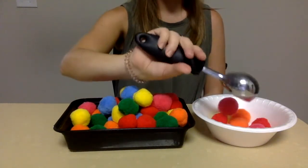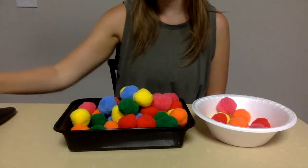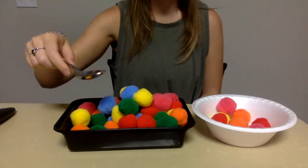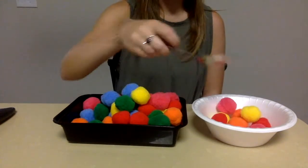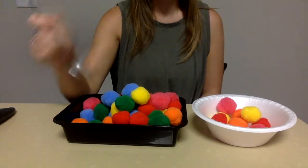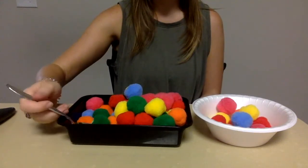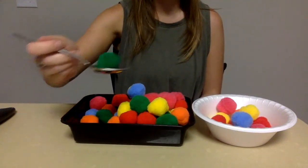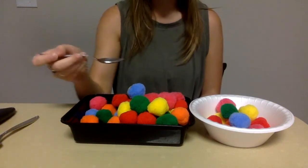This is going to help with some self-feeding and that gross and fine motor coordination. If they're doing well with the big ice cream scoop, you can have them use a smaller spoon — they can either scoop it this way, or if they can hold it like a spoon you can have them do it that way too — and then they can work on scooping, which will really help with self-feeding.